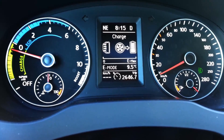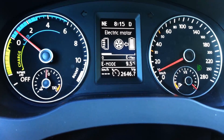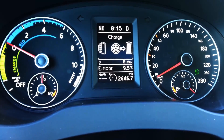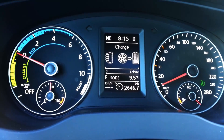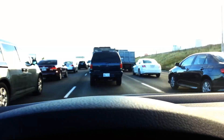As I brake, my charge increases. As I gas up, it switches to the engine — though it's hard to gas up much right now since I'm stuck in traffic and not going very fast.